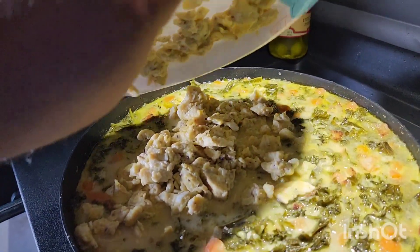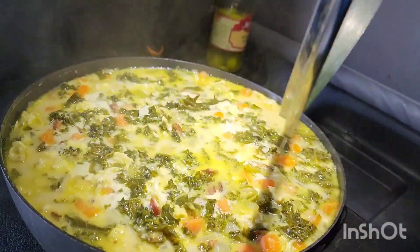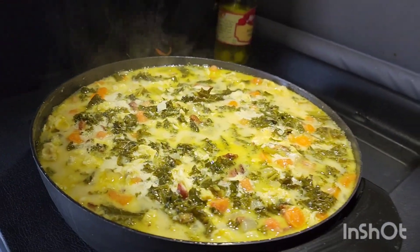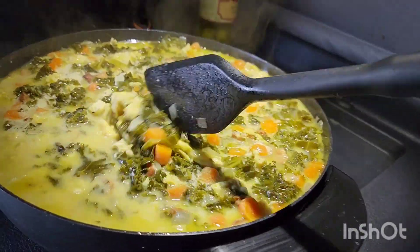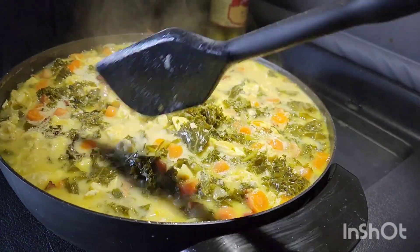It's kinda hard to film and do this at the same time so I gotta stop the video right now. It boiled for another five minutes with the eggs in it. I might leave it for a few more minutes but not necessarily. It's basically done. It smells really good. It looks great.